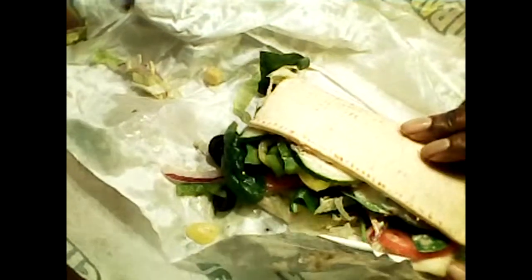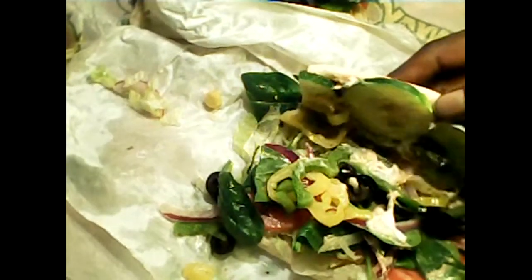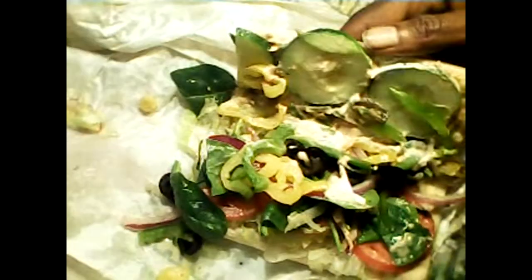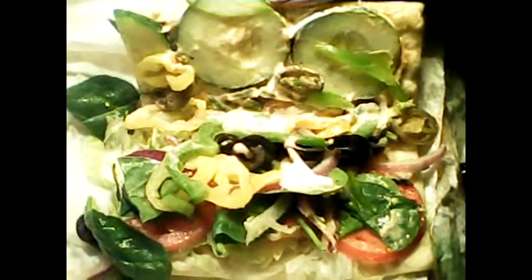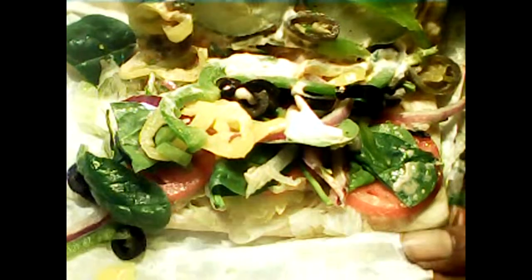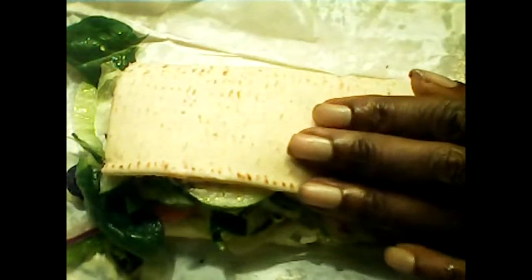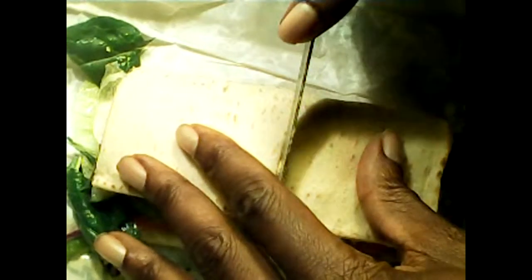We're going to pull the other one to the side and take a look at this sandwich on the inside. Basically it's a big salad on the inside. We're going to zoom in a little bit so you can see the goodies in there. We opted for no cheese, of course.